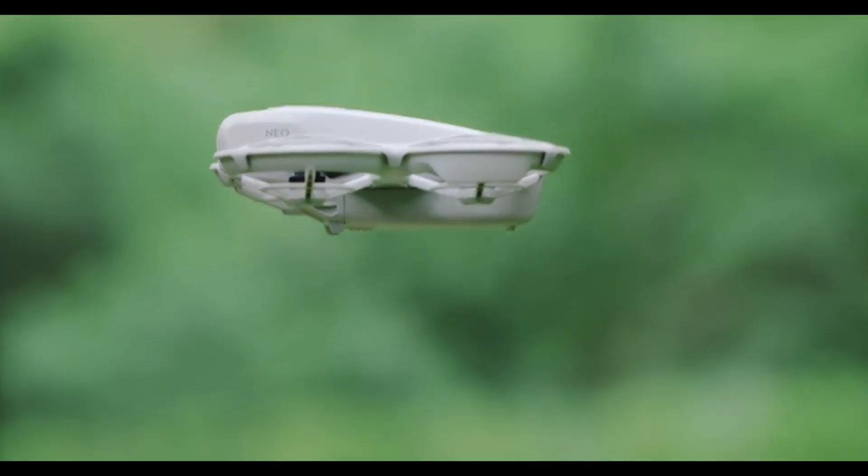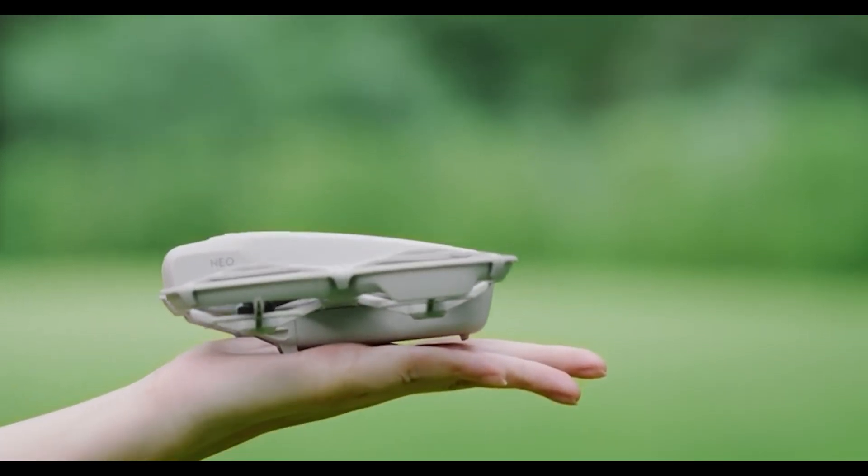When you're ready to land, you can also use the Palm Landing feature. Simply hold out your hand as the drone descends and it will gently land in your palm. Palm Landing is smooth and provides a secure and easy way to bring your drone back down.